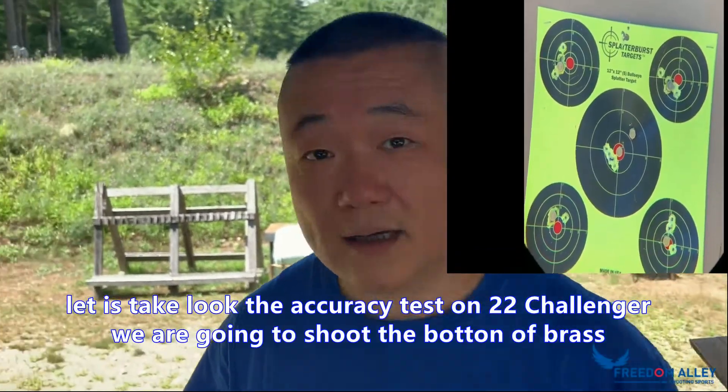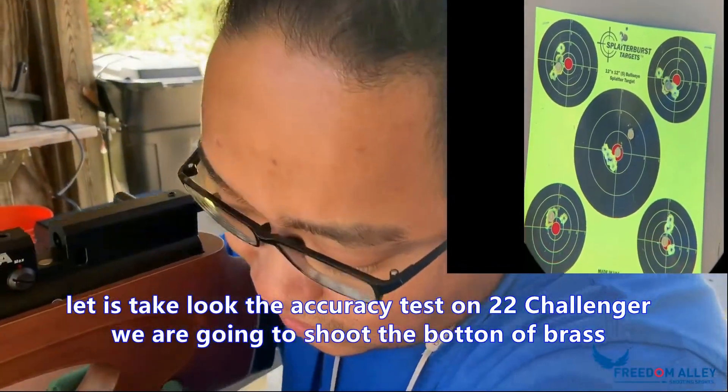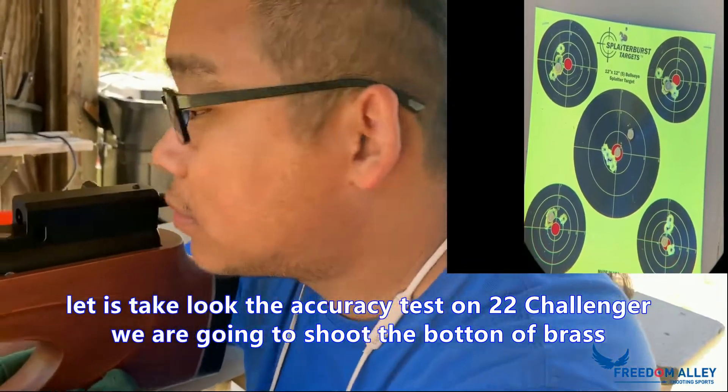Hello everybody! How are you guys doing? This is Bing from AUSA. We have this new series, HP series, called Challenger.